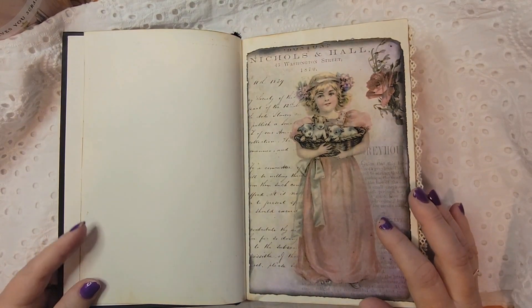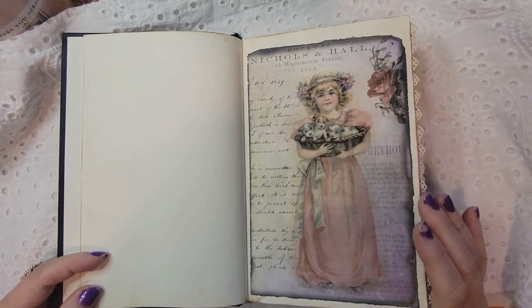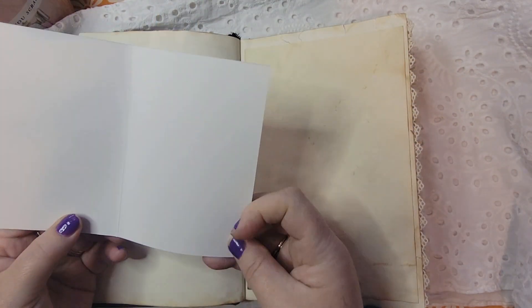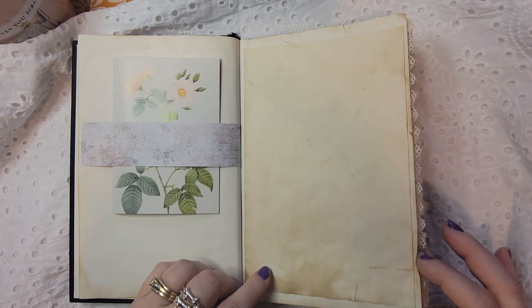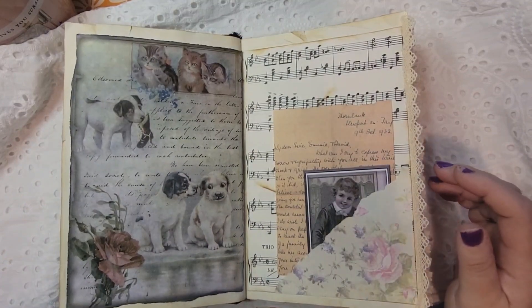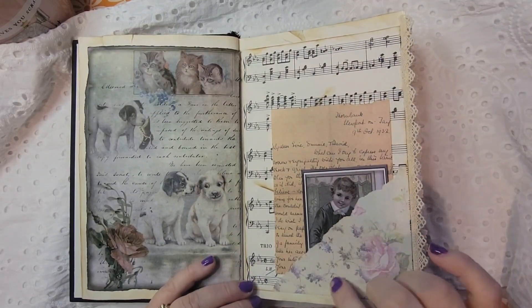I just left this page blank to allow the owner to fill it in how they would like. I did use this digital — it's dogs and cats — I will put the name in the description box below because I don't remember it off the top of my head. Here's just a little belly band and I had this card that I thought fit well, with a good bit of extra journaling space. This is just some paper that I coffee-dyed, and I inked around the edges of the pages too to give them a little bit of an aged look.